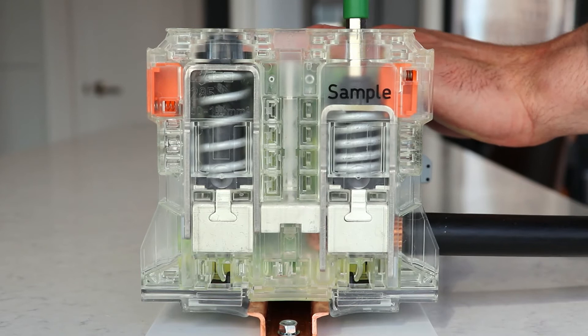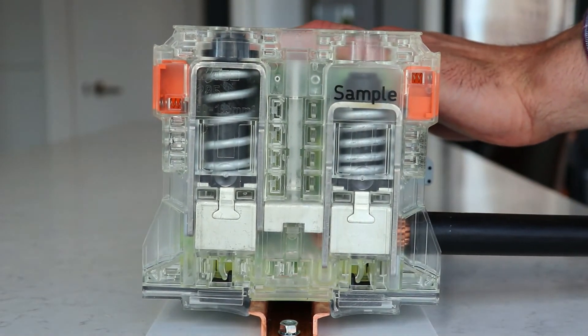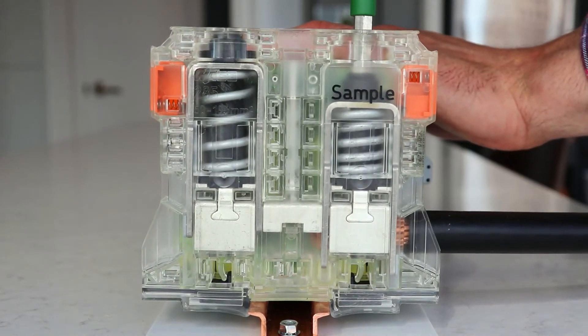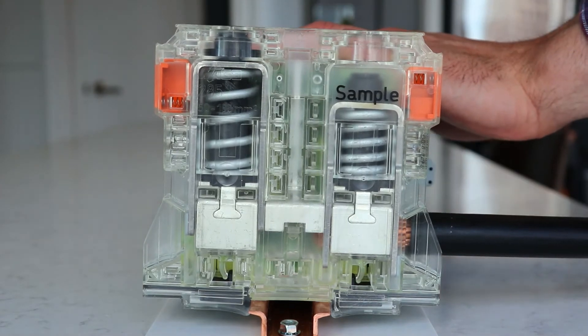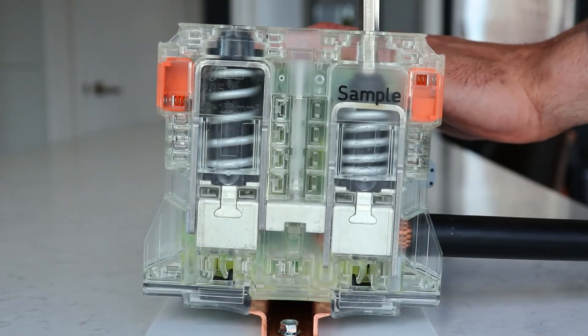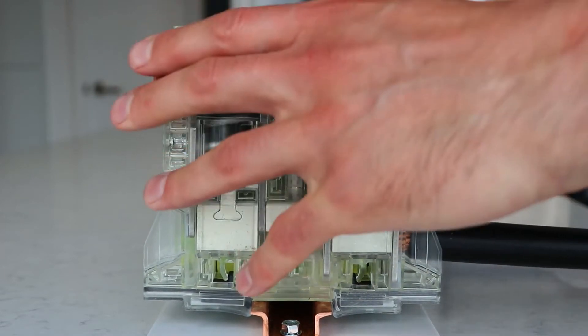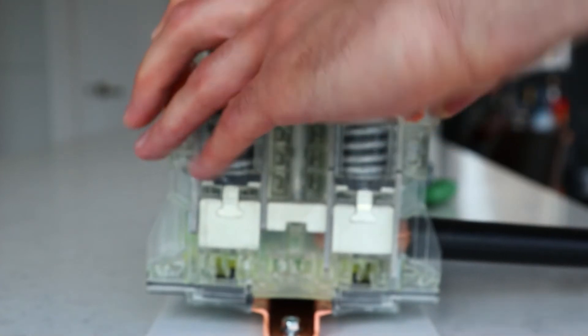To unlock the terminal block, twist the tool in the same direction you used to initially lock it, as indicated by the arrow at the top. A quarter turn will allow the locking button to unlatch and pop out, then simply let the pressure off the tool and let it unwind back the other direction. If you try to unlock the block by twisting it the opposite direction, you can strip the latching mechanism inside and potentially damage the block.